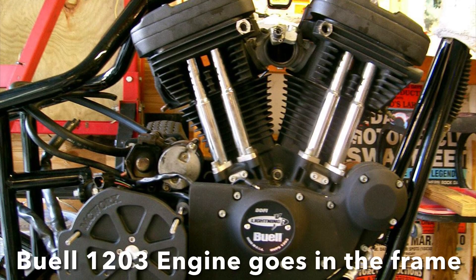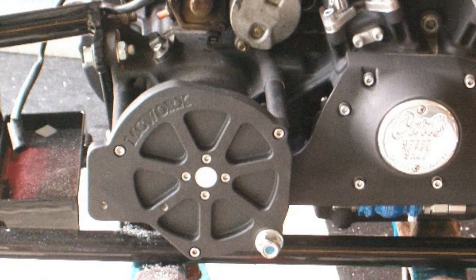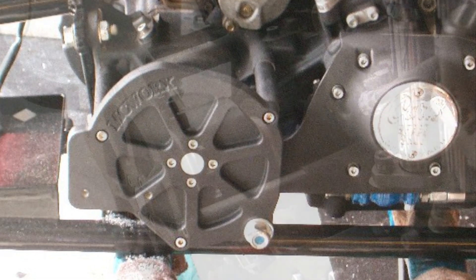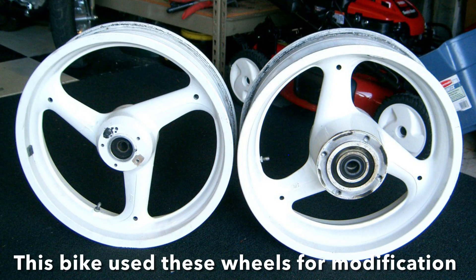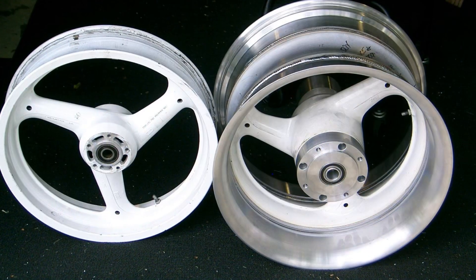Then the build began. The motor got installed and we used the outer support bracket for the front sprocket. Because of the 300 rear tire, we didn't use the performance machine wheels — they're too valuable — so we found another set to modify.